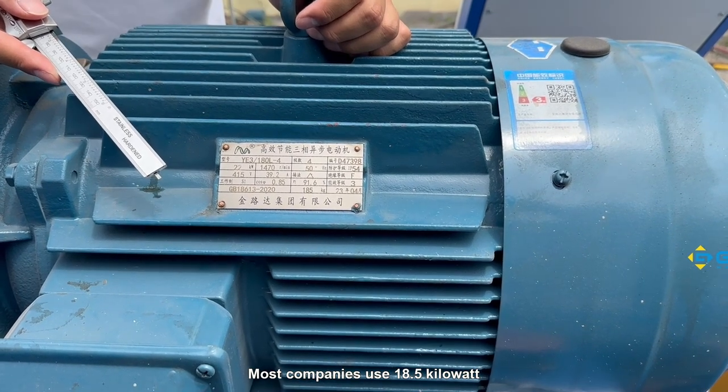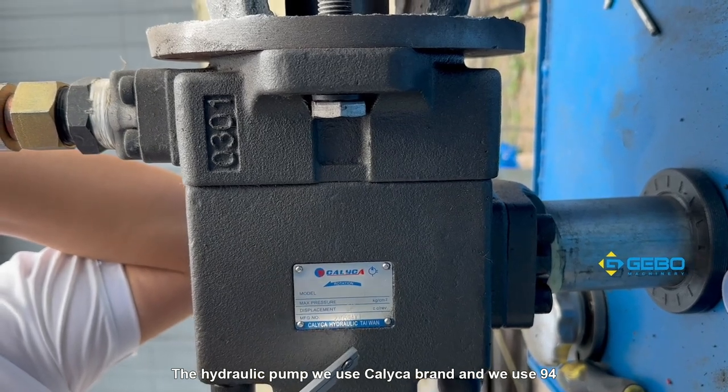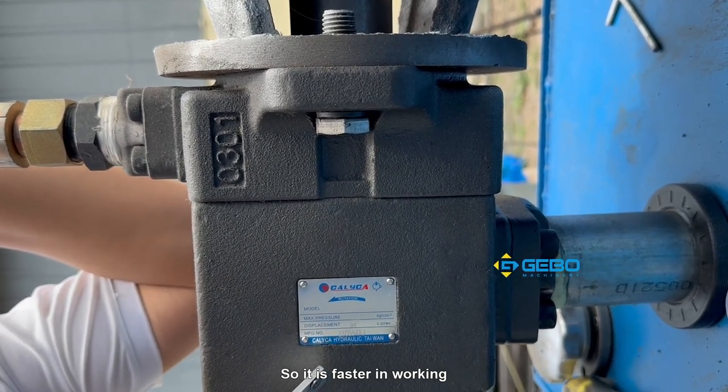The hydraulic motor is 22kW — most companies use 18.5kW. For the hydraulic pump, we use the Calica brand at 9.4kW; most companies use 8.5kW. A big size hydraulic pump has higher flow, so it is faster in working.